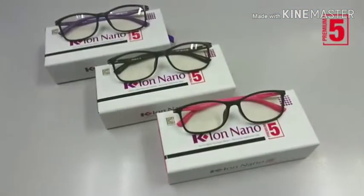The KIO Nano Premium 5 comes with 3 brilliant colors: pink, purple, and black.